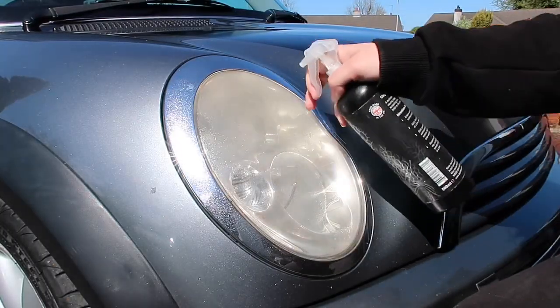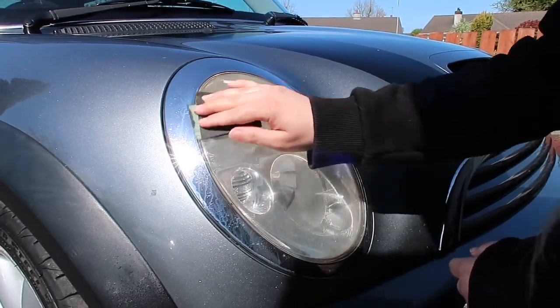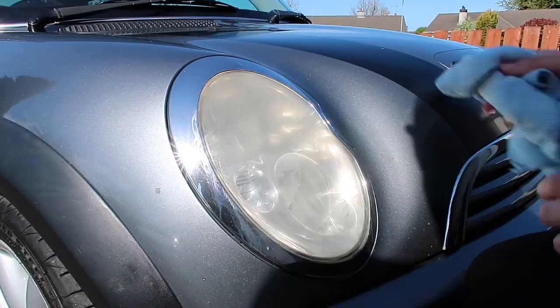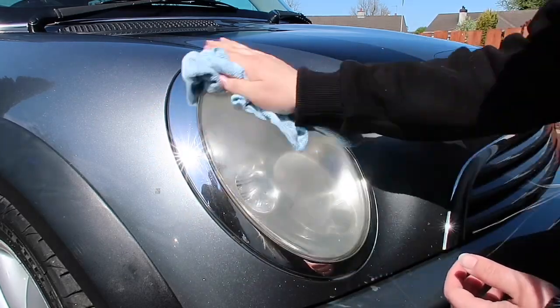First of all I wet the whole light and then I wet the sandpaper and just give it a very, very light rub. I didn't go too mad with the sandpaper — I just wanted to take the rough edges off.